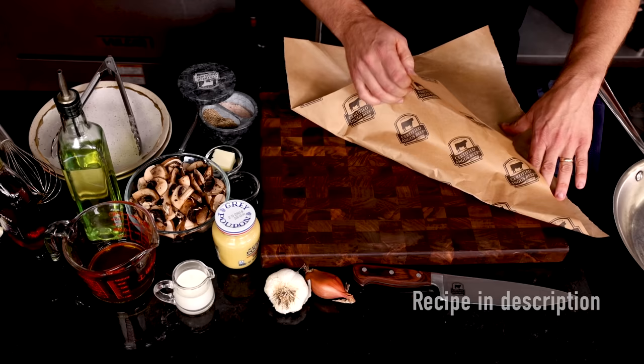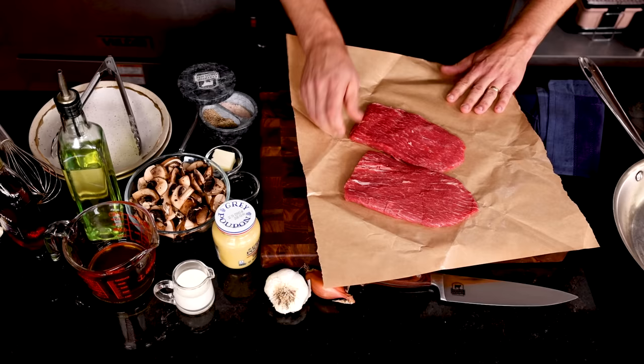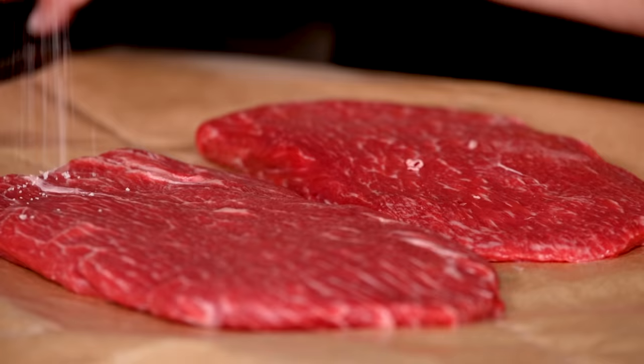Let's dive right into the star of the show — our super tender steaks. If you're not familiar with it, let me introduce you to the flat iron steak. Cut from the top blade of the chuck, it's actually the second most tender of all steaks. We've got two eight-ounce steaks here, and check out those great flecks of marbling.